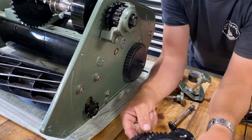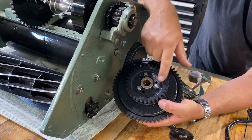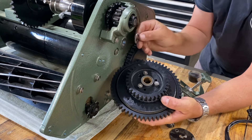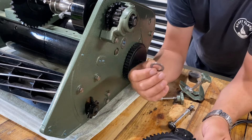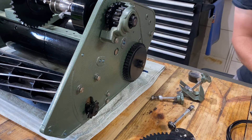At a later date, if it's all going smoothly, I might get a mate to mill this down the thickness of the two washers, and then we can run a washer, bearing, and washer with a nice hardened surface for them to run on. But for the time being it's going to be just fine.